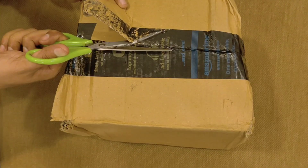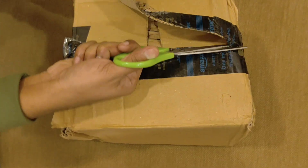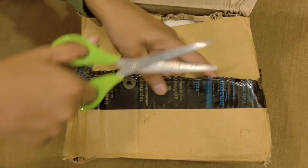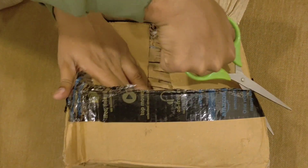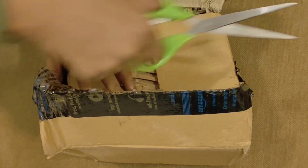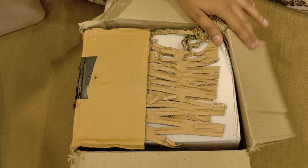Hello guys, welcome back to my channel. Let's get started with the unboxing of the iBell Air Blower. This is the model EB6069 with 600 watt capacity. You can check all the details in the video description link under the YouTube description.